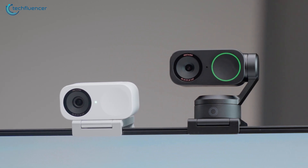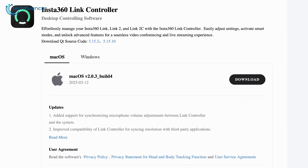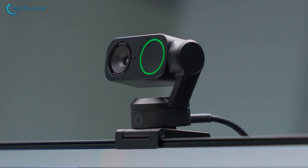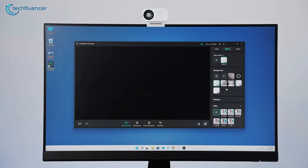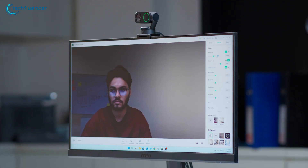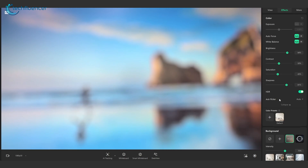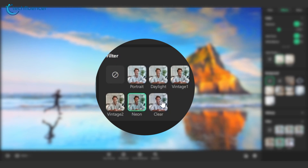Getting started with either the Link 2 or Link 2C is a breeze. Just download the Insta360 Link controller for PC or Mac, plug in the webcam, and it instantly activates and syncs with your system — no complicated setup required. Once connected, both models unlock a wide range of customization options. You can easily tweak brightness, contrast, saturation, and sharpness to your liking. HDR support enhances image clarity, while the Anti-Flicker setting, available in Auto, 60Hz, or 50Hz, helps eliminate distracting flickers. You can also save your preferred color and lighting settings as presets, making it easy to switch setups depending on the situation.